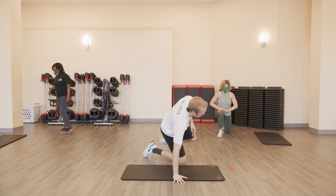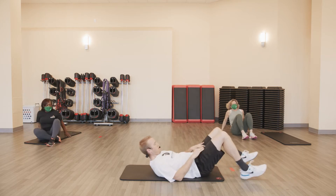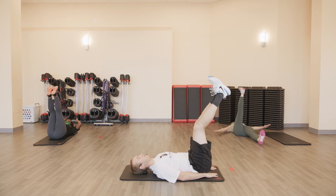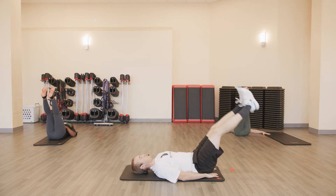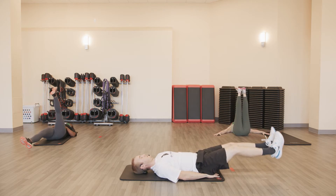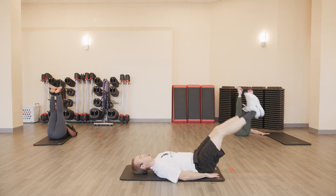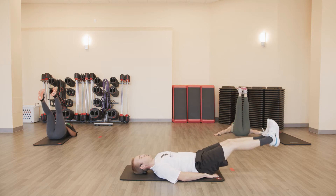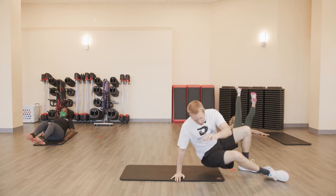Back to the floor. Hands under hips for that support. Legs straight up, legs straight down. Go. One, two, three, four, and five.